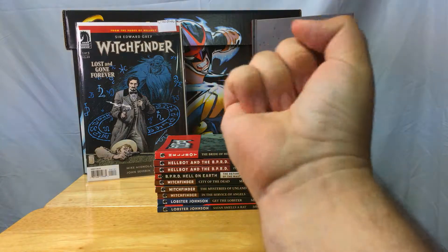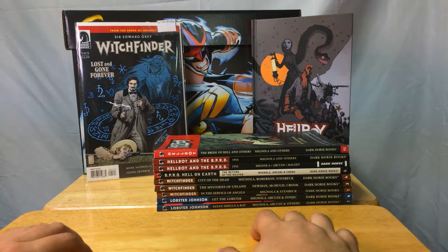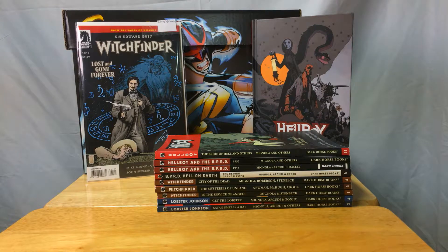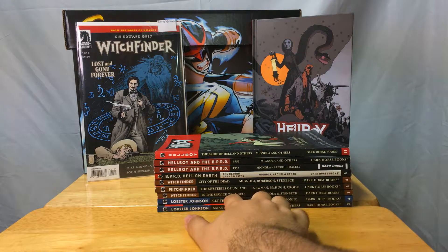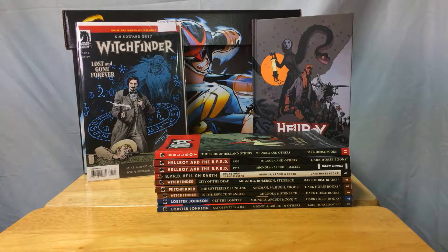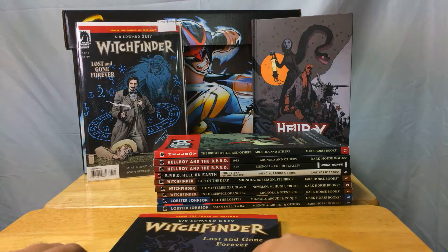Welcome back to the review show where we review Hellboy books. Welcome to Mignola-Versed, where you get well-versed in Mignola books. Continuing our Witch Finder reviews — you'll notice we're skipping a number, going from one to three. That's because the book we're reviewing is Witch Finder: Lost and Gone Forever, Volume Two.